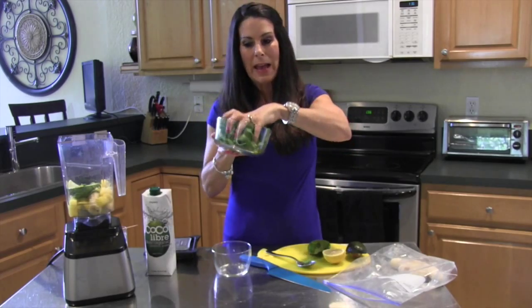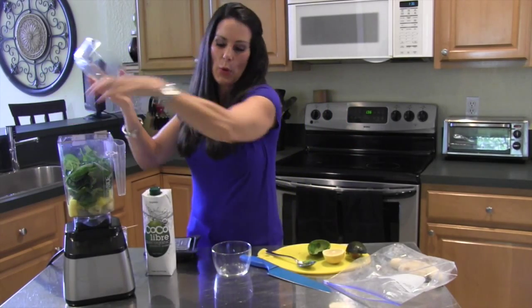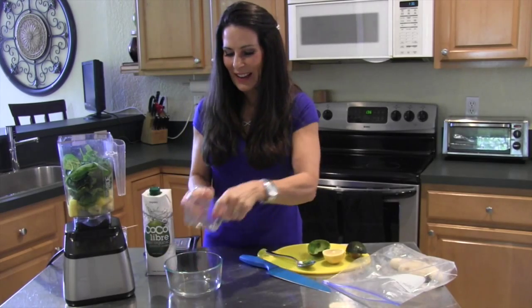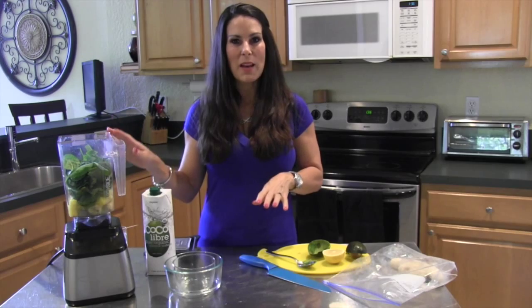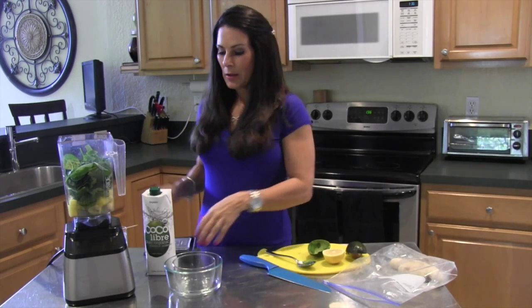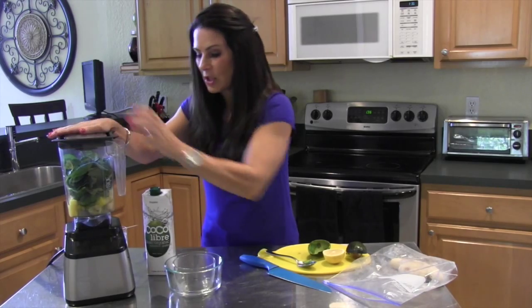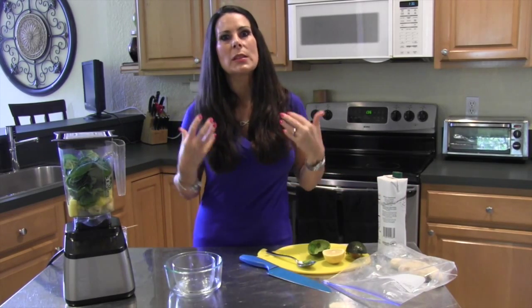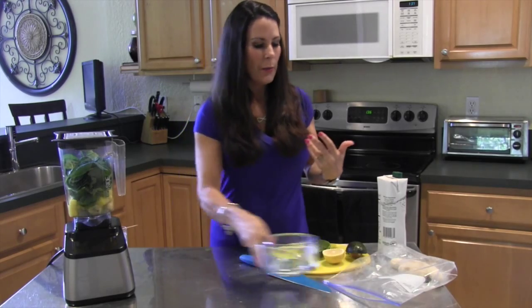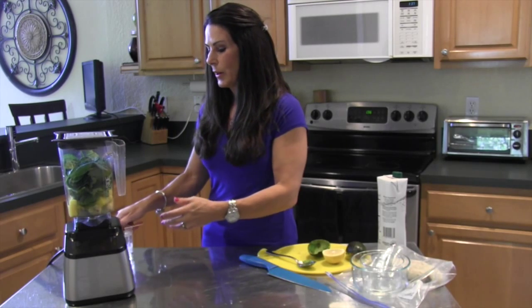Now we're going to take two heaping handfuls of spinach and mix this up to make the most delicious smoothie. This smoothie is going to keep you full really until lunchtime, because it has that healthy fat in it which satisfies the body. Fat-free does not work because you will wind up getting way too hungry.